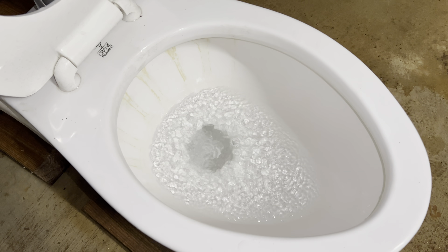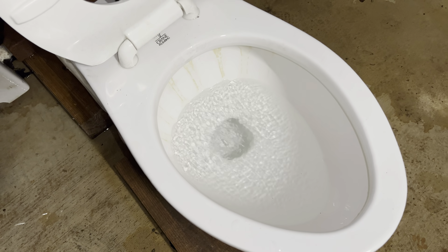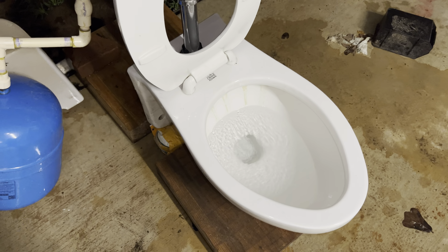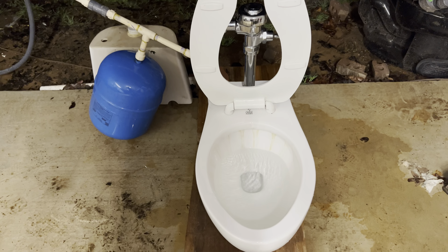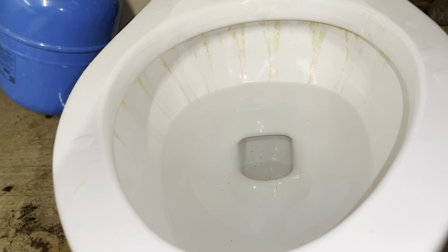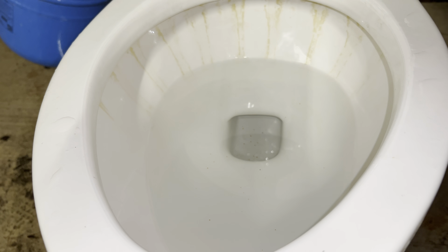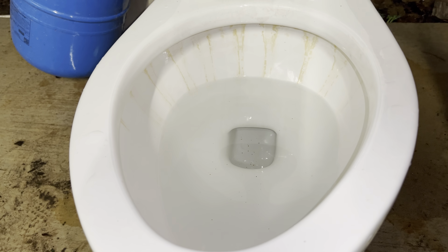I don't know how it will do on the microfiber cloth test considering it has a concealed siphon jet — it might take it, it might not. We'll have to find out soon. Now I'm going to give you a closer look from the front of the bowl. Once it's in focus, I'll give it a flush — here we go.